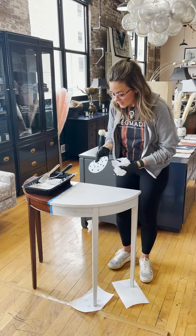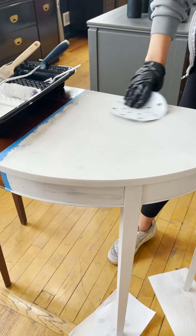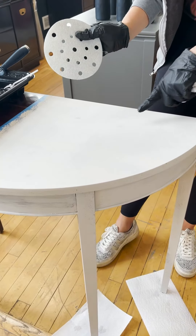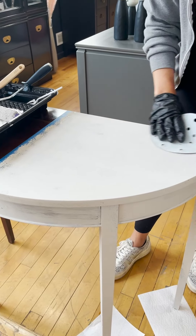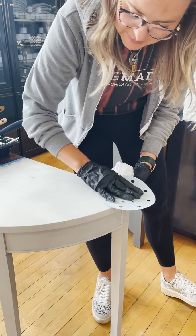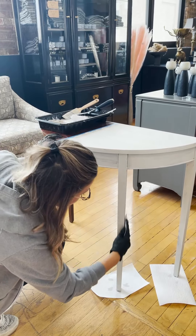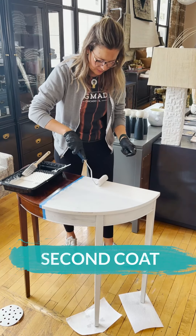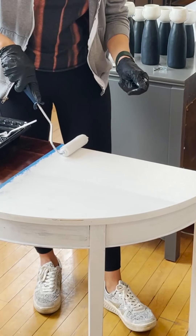The first coat is dry, and I do like to come in and very lightly go over it because sometimes you can get little bumps on the first coat. As I said, I really like it to have that smooth finish. Now you can see with coat number two it looks so much better.